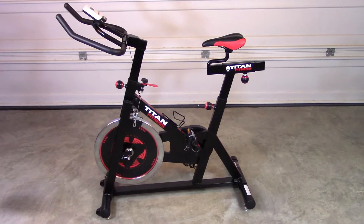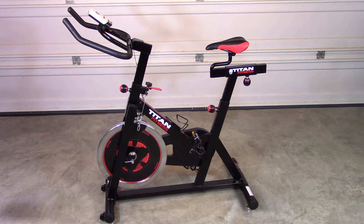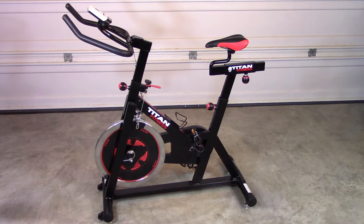I've been wanting to get back into cycling for some time now. However, Texas summers and winters allow for only a few months of comfortable riding, and I want to work on my conditioning all year round. So I decided to go with an indoor exercise bike.